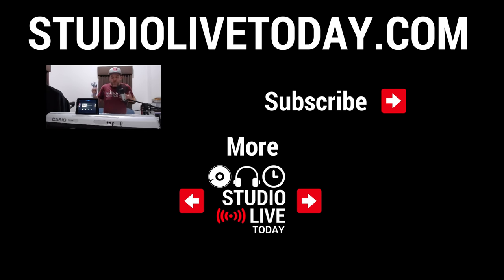And there you go — a quick and easy way to breathe some life back into your older keyboards. Don't forget, we've got links to both the MIDI to USB and Lightning to USB cables down in the description. Thanks again for watching. Any comments, questions, or suggestions, leave them down below, and I'll see you on the next video.